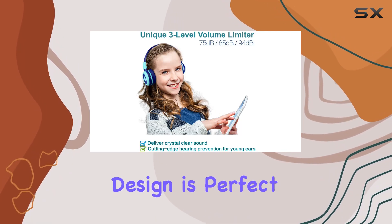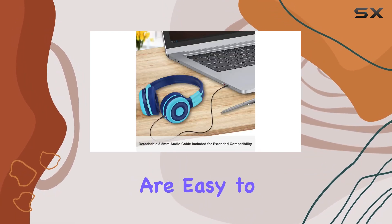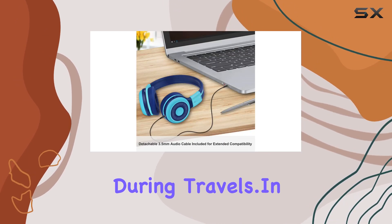The foldable design is perfect for on-the-go families. Paired with the included hard EVA case, these headphones are easy to carry and store during travels.